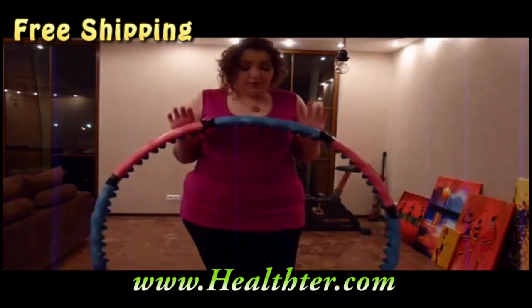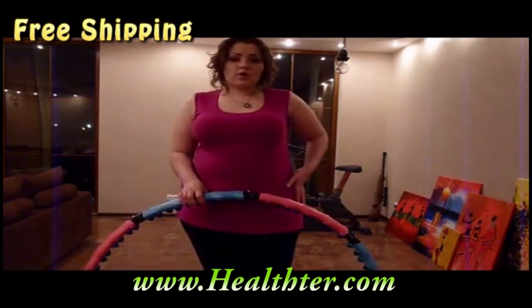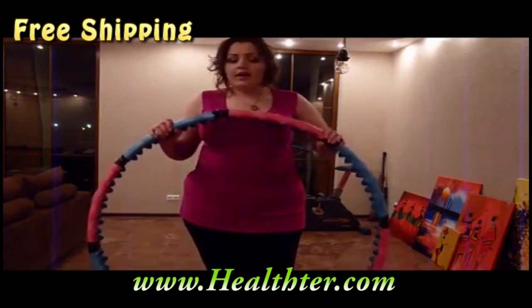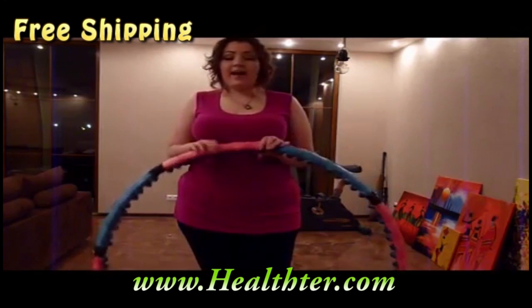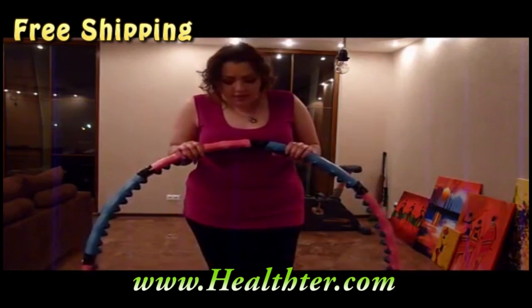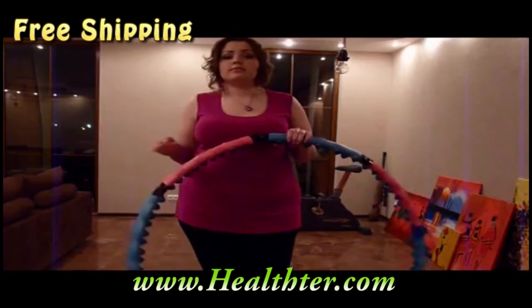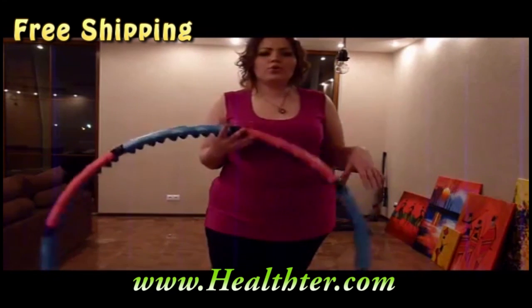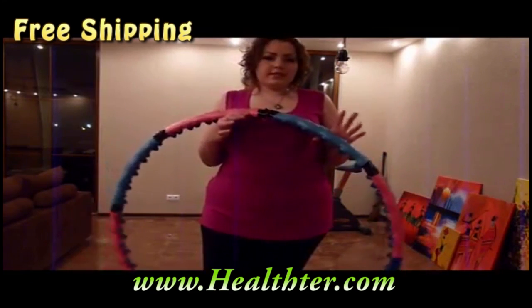That's my recommendation for you. If you want to work on your problem zone, especially around your waist, this is a perfect thing — just an amazing thing for your waist. I highly recommend it. If you like that, just go online and type 'hula hoop' in Google and it will show you websites where you can get one. You can get them in so many places online.